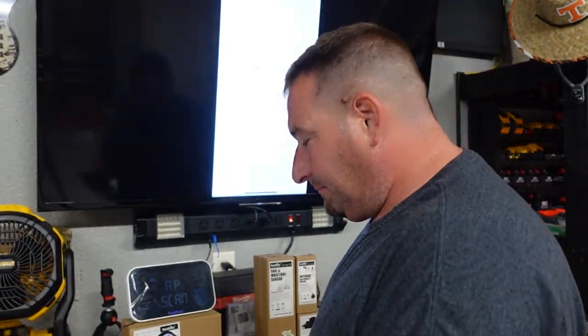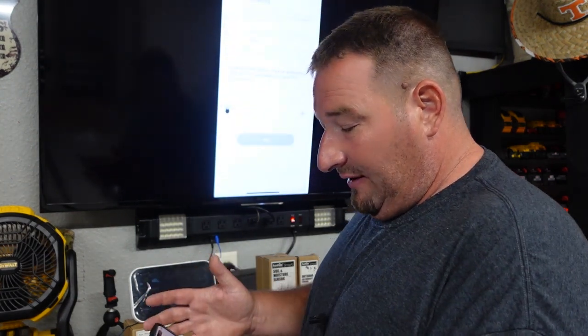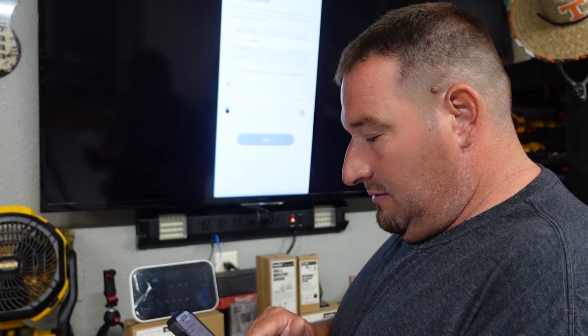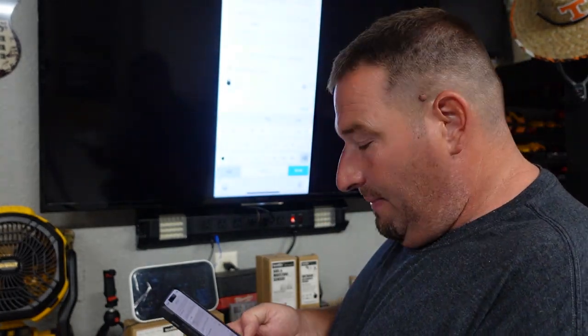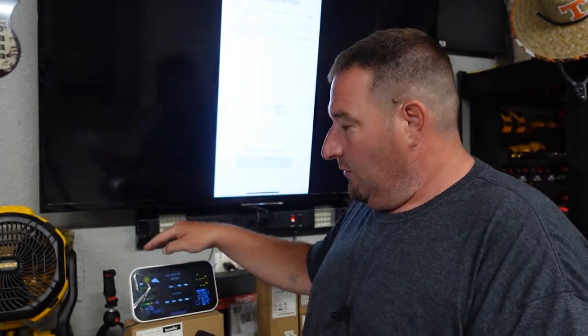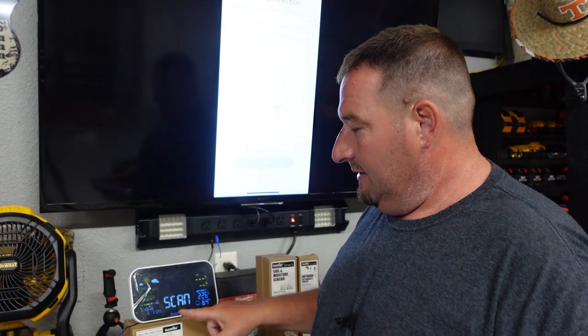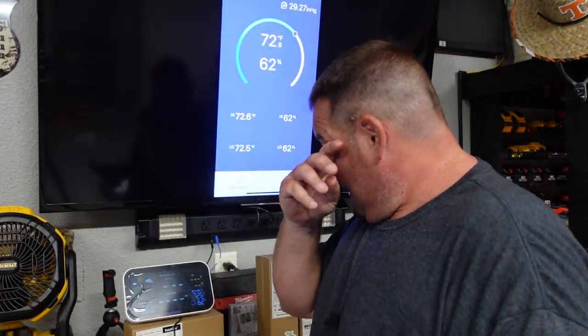We're going to hit the add button and on the top right select display hub. Adding a wi-fi device requires pairing. So we'll allow that, then enter our wi-fi password. We're going to power on the device with the power cable. We'll hold the wi-fi button for five seconds until it displays 'scan.' Then we're going to make sure the device is close enough to the router and click next — now it is searching for the device. And now we have our smart hub added; it is connected with wi-fi.